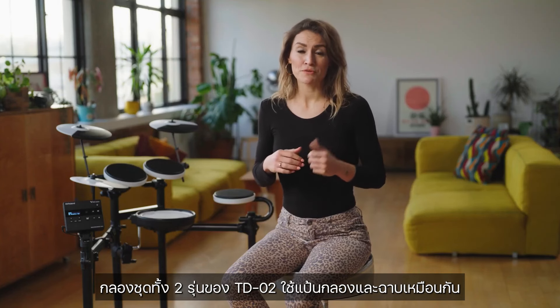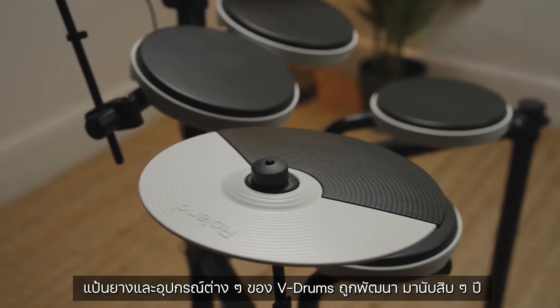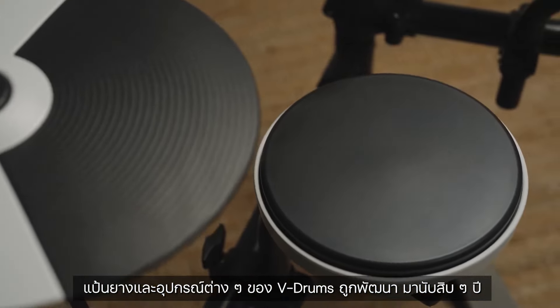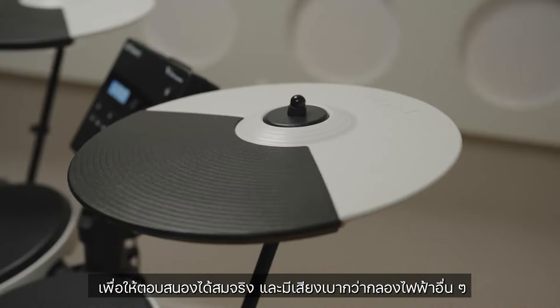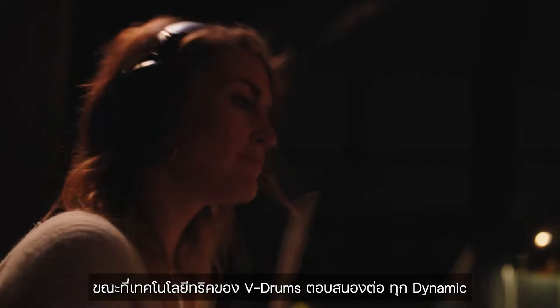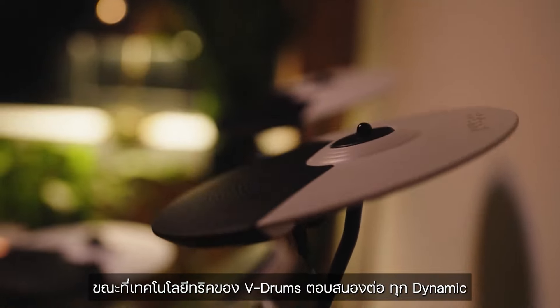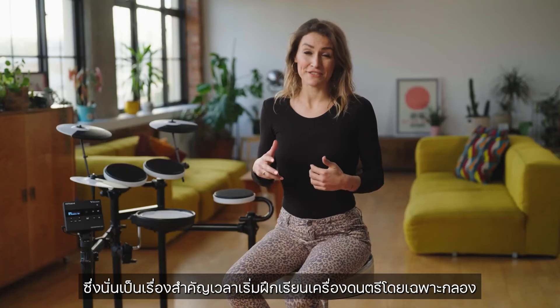Both kits in the TD-02 series use the same durable toms, cymbals, and pedals. The construction of each pad uses a resilient rubber material that has been developed over decades of v-drums for quietness and realistic rebound. The pads provide great feel, whilst v-drums triggering technology provides great dynamic response, which is very important when learning the foundation skills of the instrument.